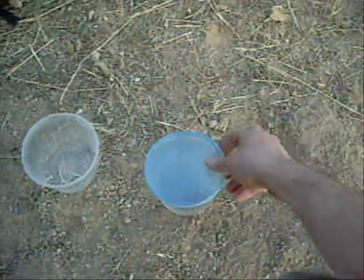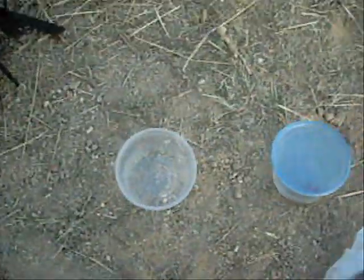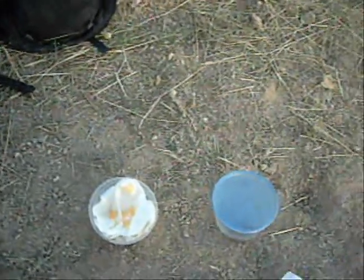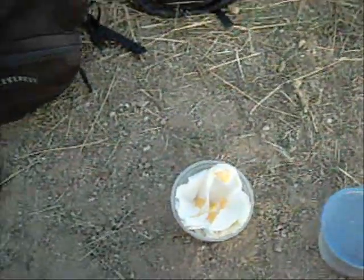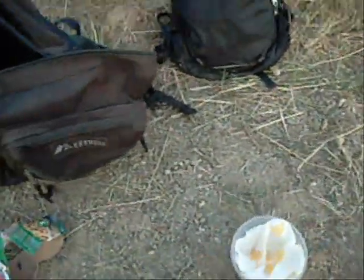So now that we've got the tarantula caught, we have to pack it so it doesn't get beat up or killed on the way home. These are actually a little bit bigger tupperware than would be optimal, but we can make do. You basically need to give it a fair amount of padding on the bottom. They have pretty crappy dispersal capabilities. When it starts to get to the dry time of year, they veil up their web, and the weather's been so kooky that they probably don't know what season it is for sure.